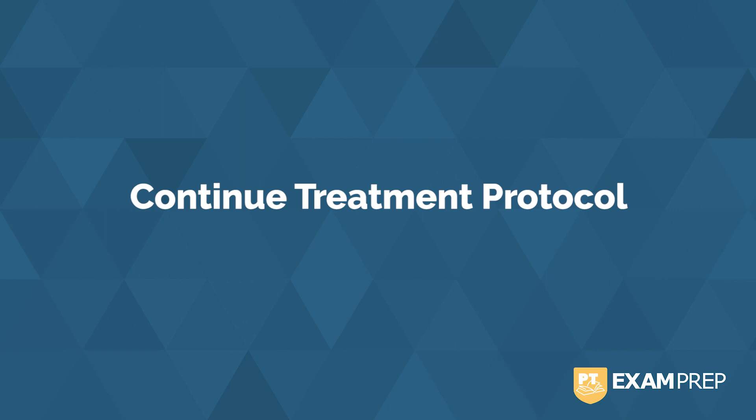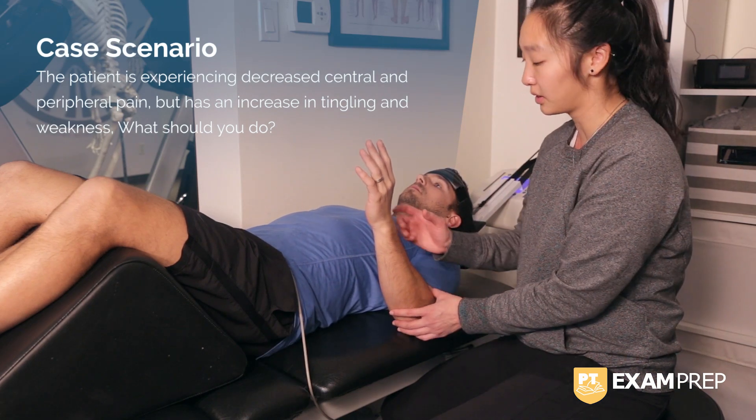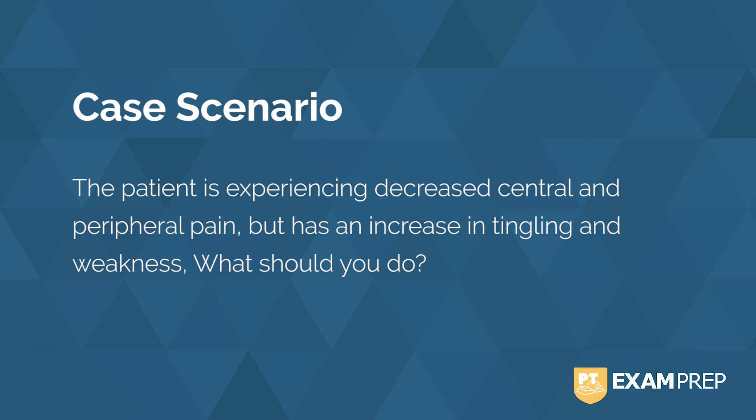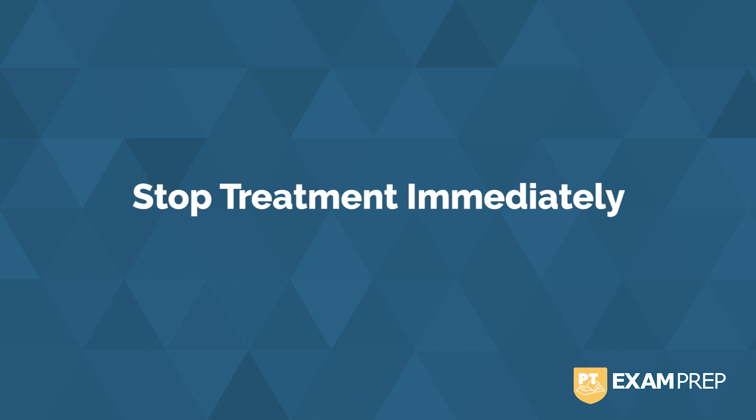In this situation, the patient is experiencing decreased central and peripheral pain, but has increased tingling and weakness. When we see a decrease in pain and an increase in neurological signs, we want to stop treatment. Neurological signs could be something like sensory deficits or motor weakness, and this indicates an increase in nerve root irritation. This is tricky because technically their pain is decreasing. Hopefully those case studies helped you master mechanical spinal traction.